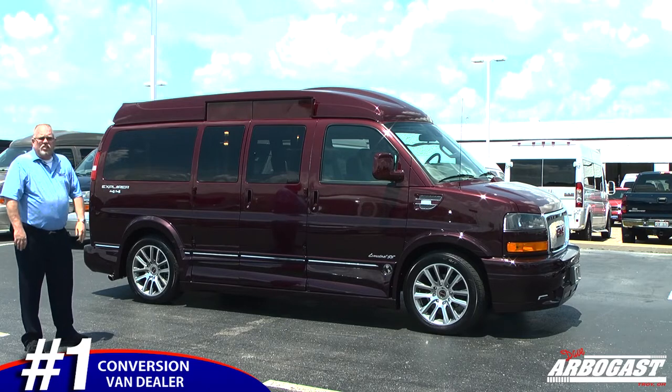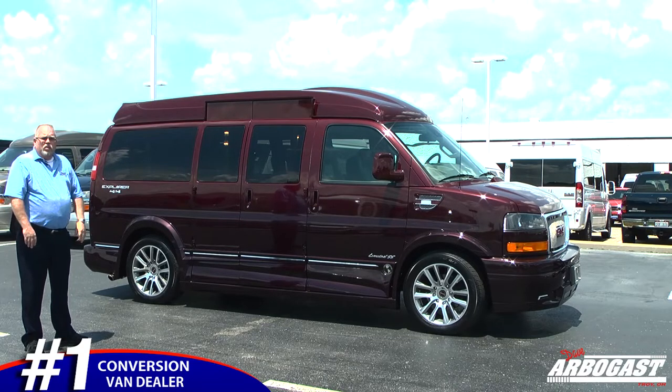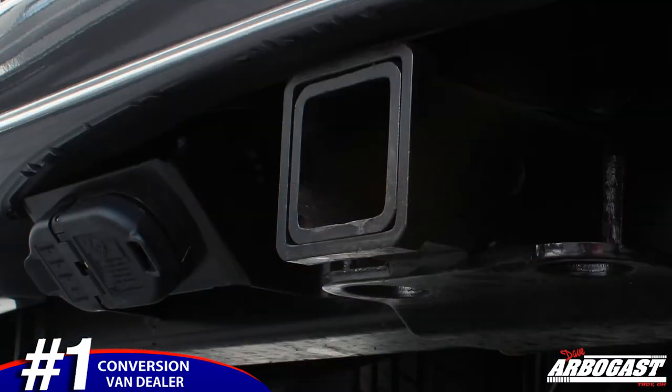If you look at the fade paint, this has got the Torador Red with the faded to the Black Cherry on the bottom. It also has a towing package — it tows up to 8,000 pounds.